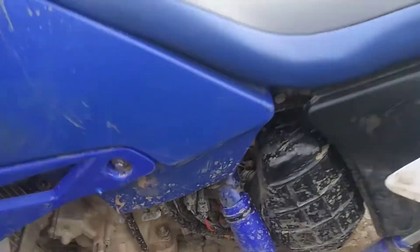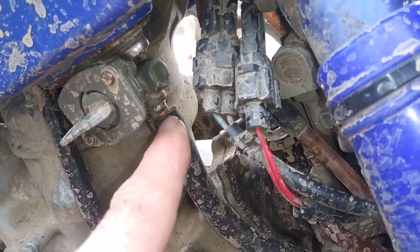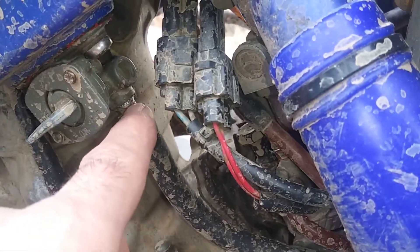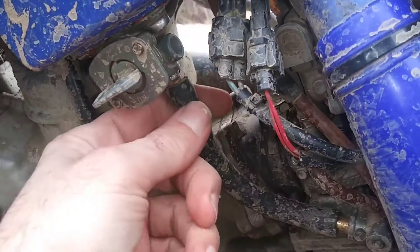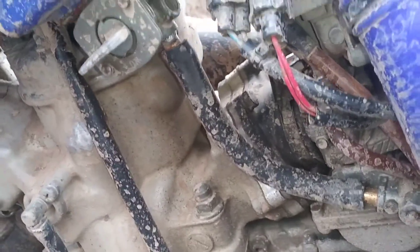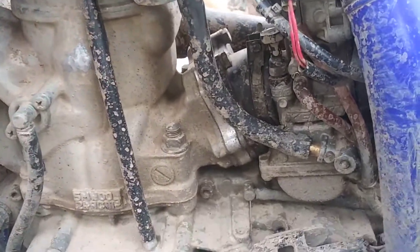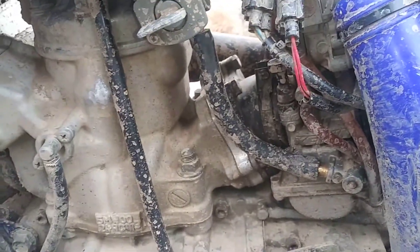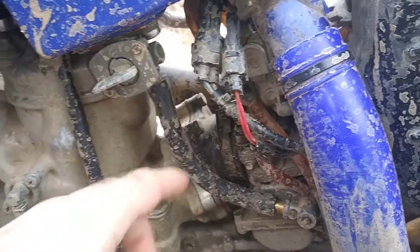It was leaking out of the petcock so I soldered it there - that fixed it. That'll also keep it from pulling out and pulling down. And then the fuel filter was leaking too.